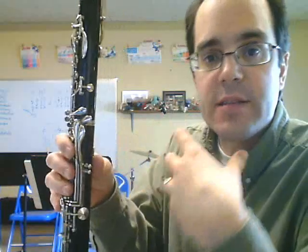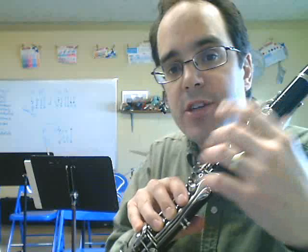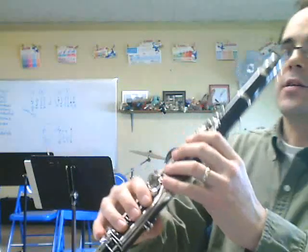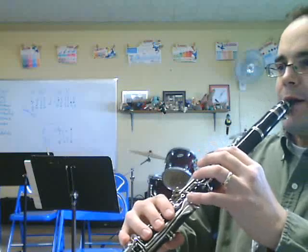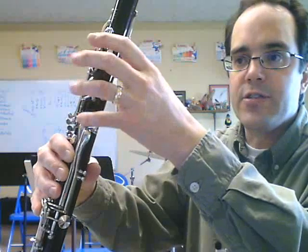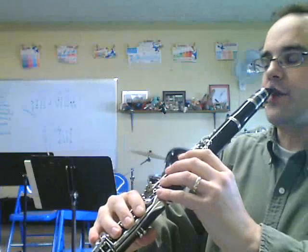Once you can get those out consistently — meaning every time — we can work on the right-hand trick to make that whole section smoother. During the notes A or G, you're going to put the right hand down on the low F fingering. So you're playing G with nothing in the left hand, but keeping the right hand down. You can do the same thing on A. Then when it's time to pop up over the break to the B natural, you're already halfway there — you've got most of the fingering already done. You just add your left pinky, the register key, and the other fingers.